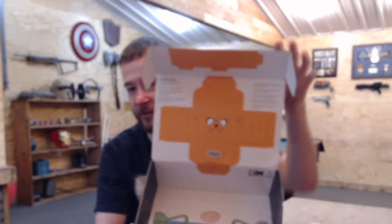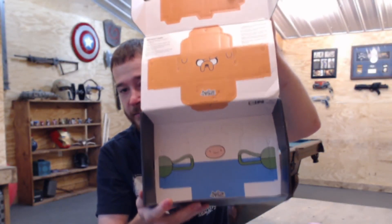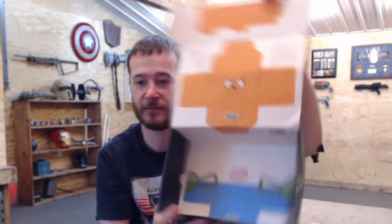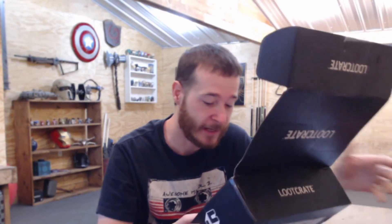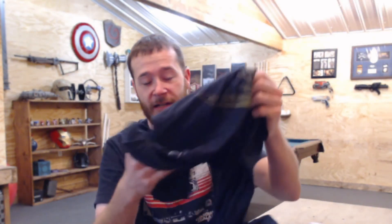Another thing going on on the inside of this box — it's like a little cutout, a little Adventure Time cutout. Not sure what that's for; I'm probably going to display it somewhere. Well, that's everything in here — it's not a bad crate.